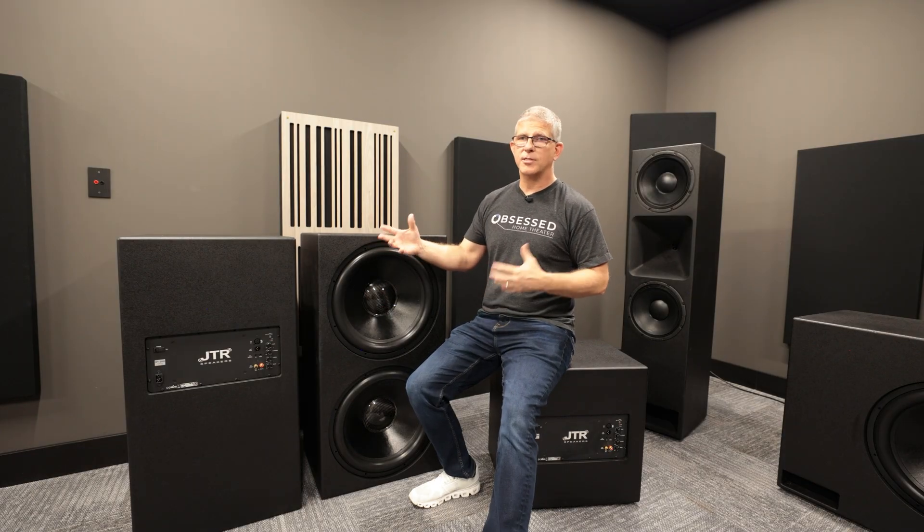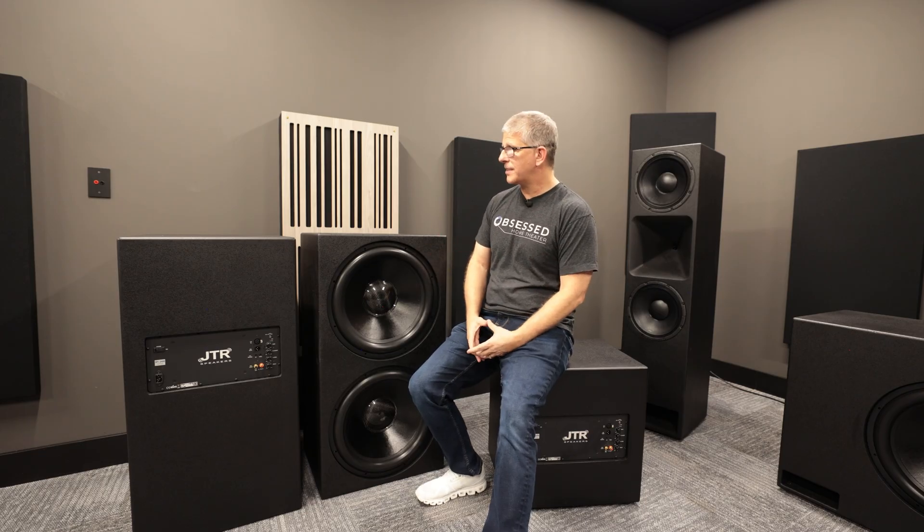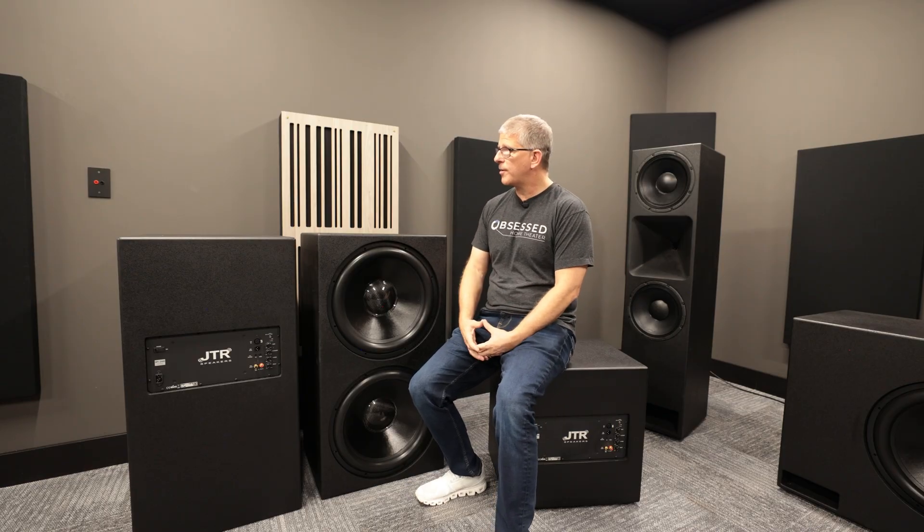If you need JTR subwoofers, we've got those on the website at obsessedhometheater.com — we'd love to earn your business. If you've got any questions, feel free to reach out to me directly. Hope you guys have an incredible week. God bless, I'll catch you in the next video.